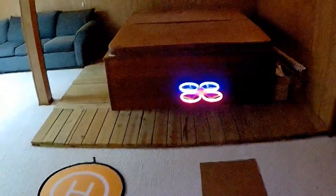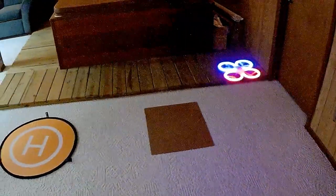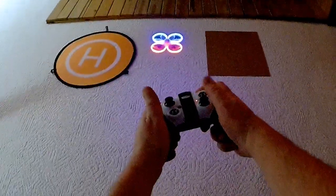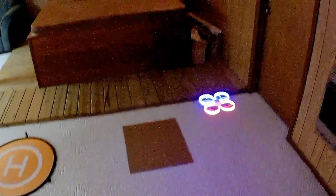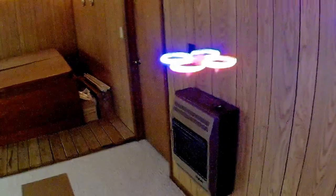Let's come down a little bit lower and try the flip button. Flip button — left flip. Right flip. Back flip. Forward flip. That works fine. Let's bump it into the wall. Not too bad. We're flying around, bumping into the wall — great beginner's quadcopter. You bump into things, who cares?